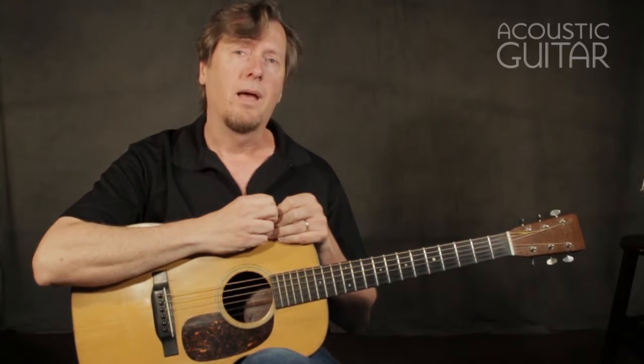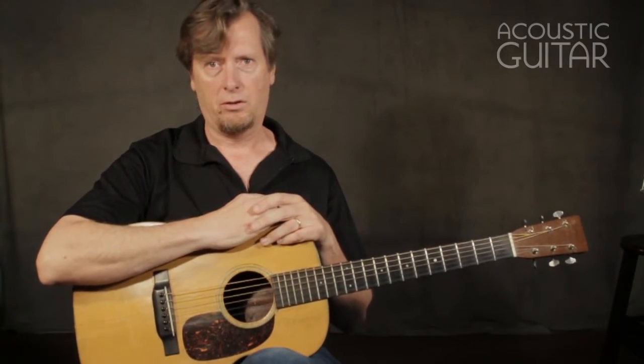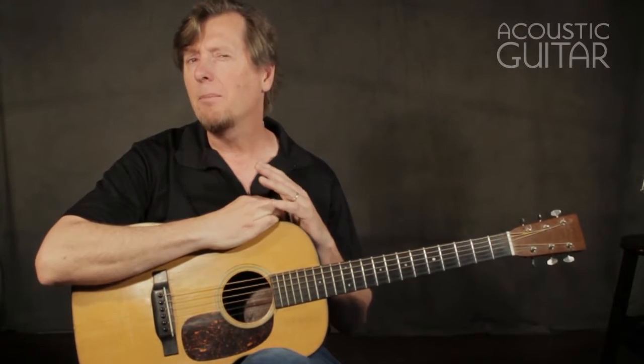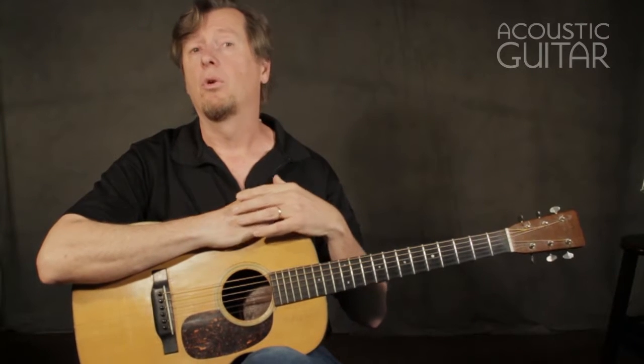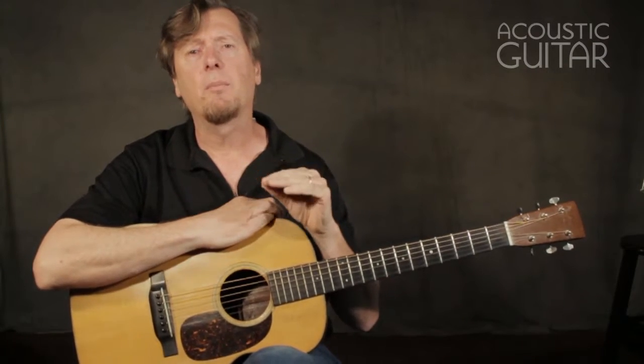I also want to talk to you about how to create a conversational quality to your soloing. If you think about your speech, how you talk to people, and having a dialogue with another person — if you use that as a template for soloing, you'll create a lot of interest, and people will listen to you more than if you were just to play a bunch of riffs and licks fast and speedy all over the neck. Think about those ideas as we go through the different licks and riffs on the guitar fretboard.